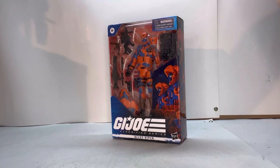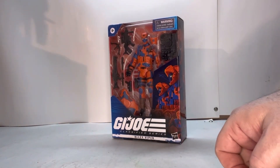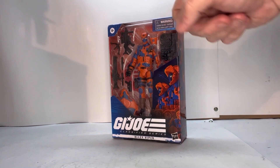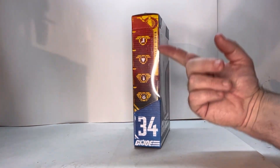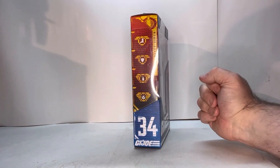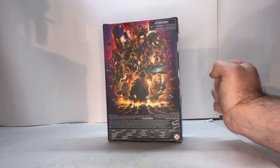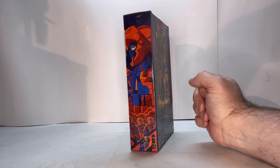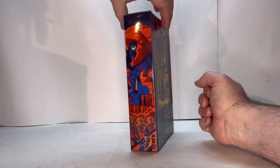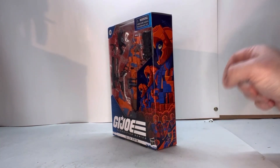Here he is in packaging. I love this packaging — I like this clear shell where you can see the figure, all of his accessories, the GI Joe logo, his name, choking hazards, and age restrictions. Spin it around and you have his stats, what number he is. Spinning around again you get this really nice piece of art. Spin it around this way and you get a nice look at the artwork — it's a wraparound art, so if you spin it you can see the picture wraps around.